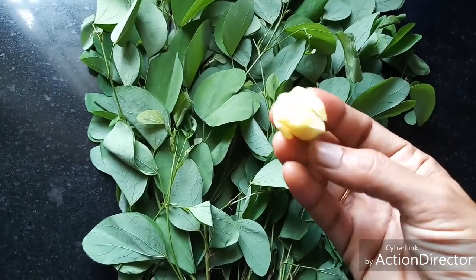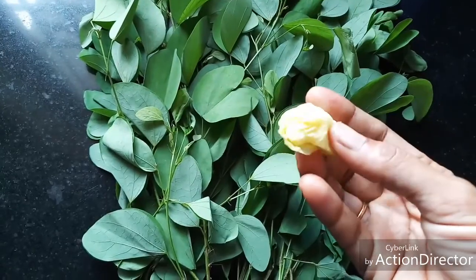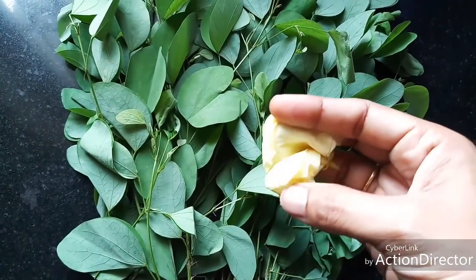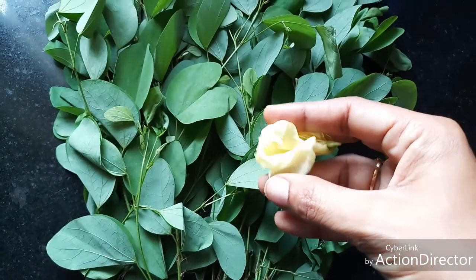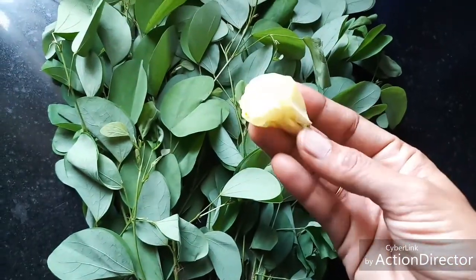This is also called Kolukatai Mandarai in Tamil, Thiruvatti, or Vanasampanki. These flowers are offered to Lord Ganesha. The flowers are yellow in color with a slight brown marking inside and they are very fragrant and beautiful.